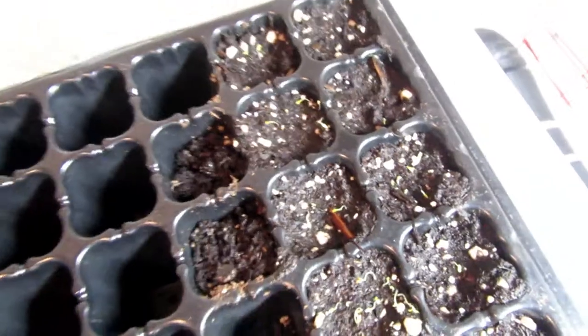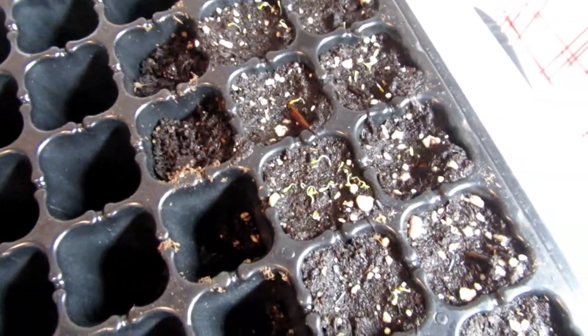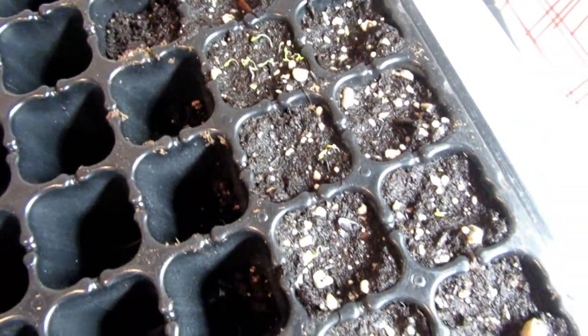All right, now that I have those microgreens started, I'm going to start some more celery. I wanted to give you a little look at what I've already got. I need to be careful when I plant next to them that I don't cover those pods up with soil.